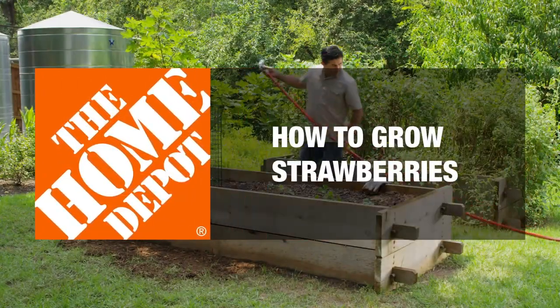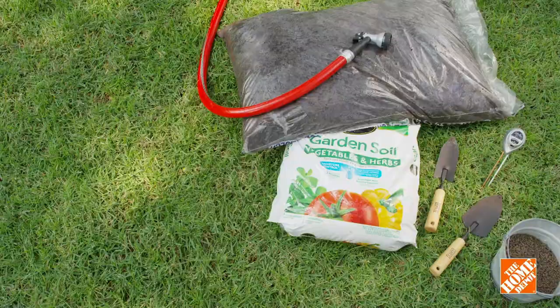Grow strawberries in your own yard with a few simple steps. Here's what you'll need.